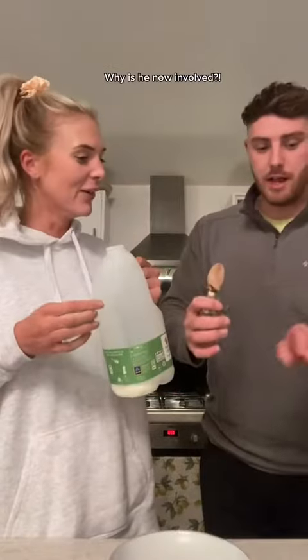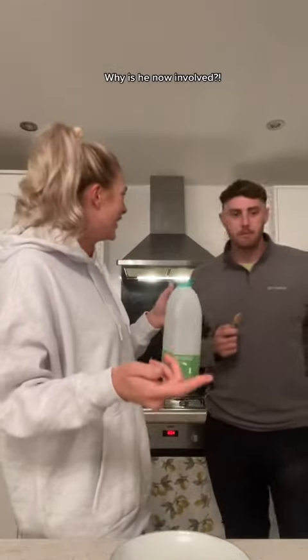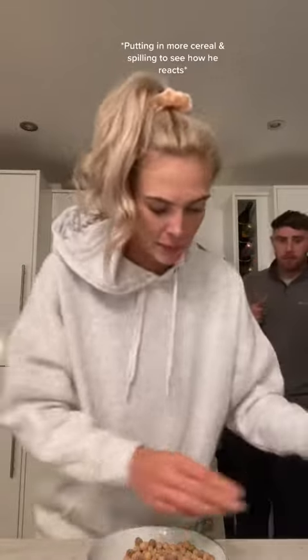You never put milk in the bowl — you put cereal in first and the milk goes on top of the cereal. Then the cereal is in the bowl. Yeah, oh — a little bit more cereal into the bowl because I've got to have enough cereal.